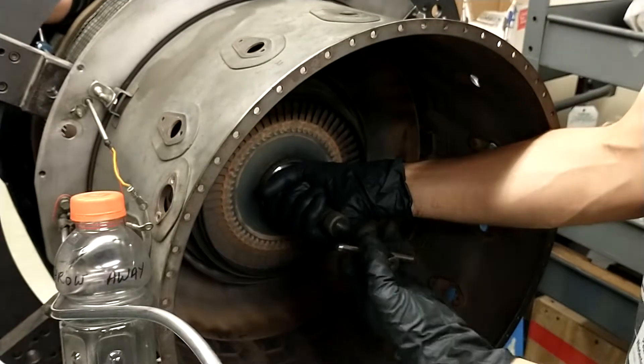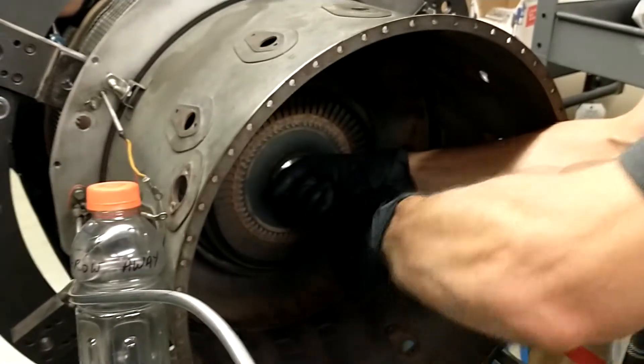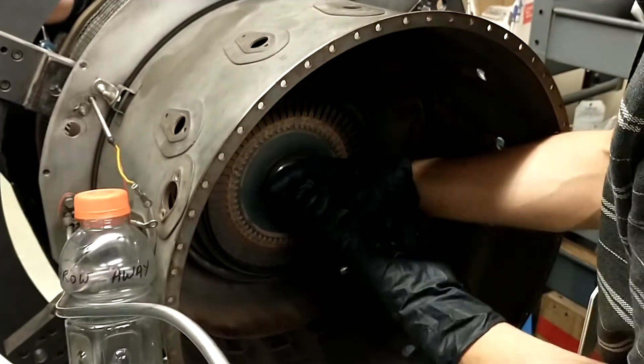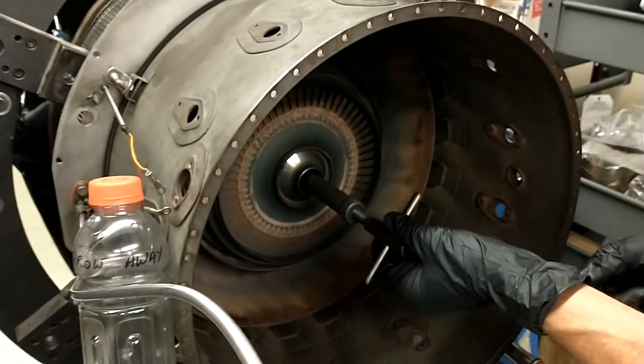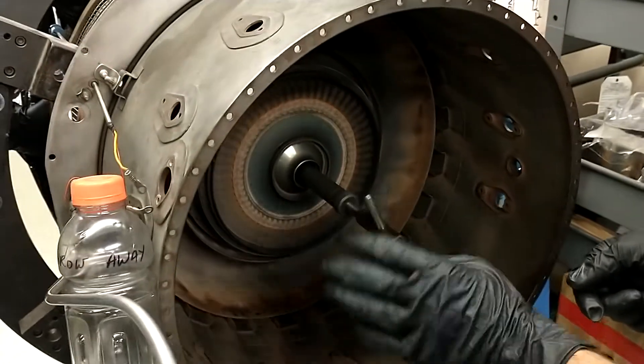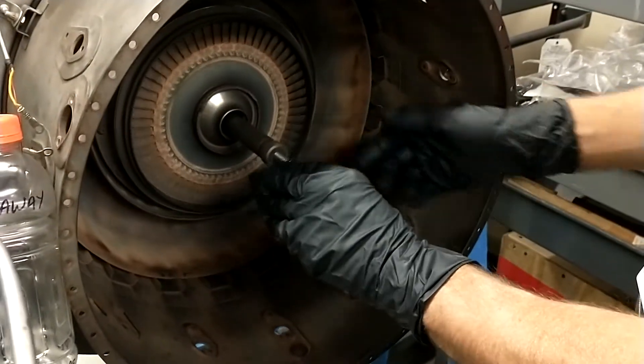I'm going to feel it starting to move. That's a quarter turn. And you won't spin. There's a half turn. Quarter turn. I got him in there now. There's one turn. Rotate — just make sure you're free. All you have to do is back and forth like this.